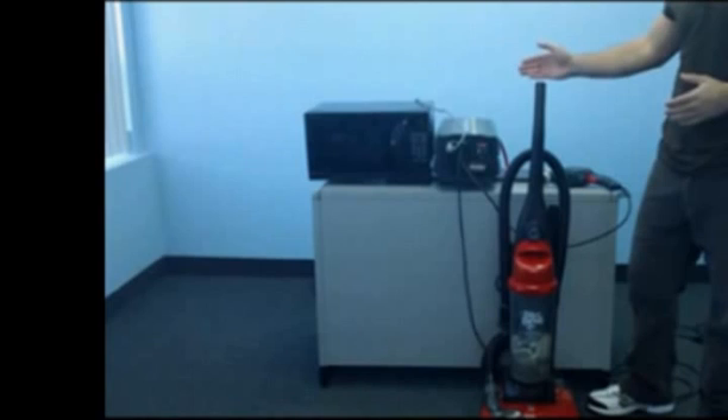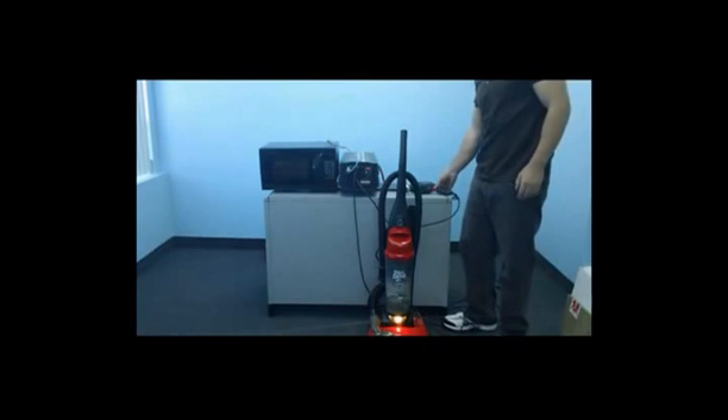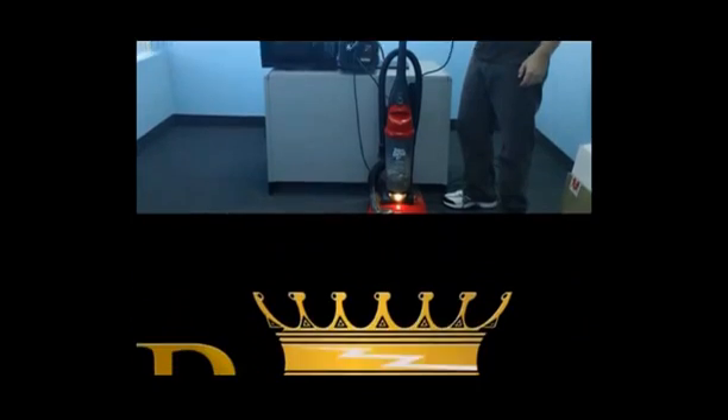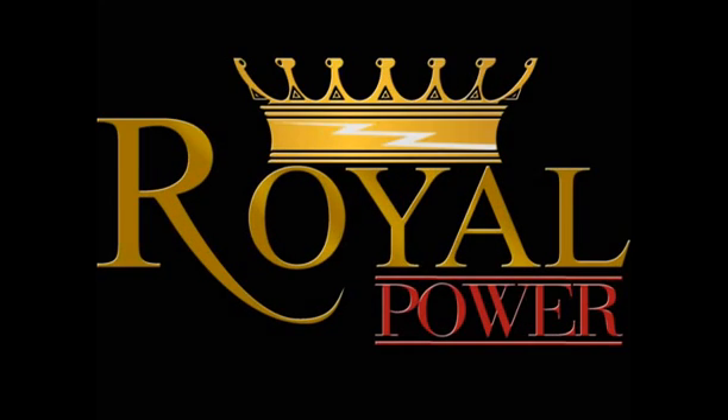Let's now demonstrate the inverter in use. As you can see, we've connected to the inverter a 12 amp microwave, a 12 amp vacuum, and also a 7 amp drill. During our test we will run all three devices simultaneously to show the power of the inverter. Well, that's it for the 6000 watt 24 volt DC to AC power inverter. If you have any more questions feel free to contact us at RoyalPower.com.